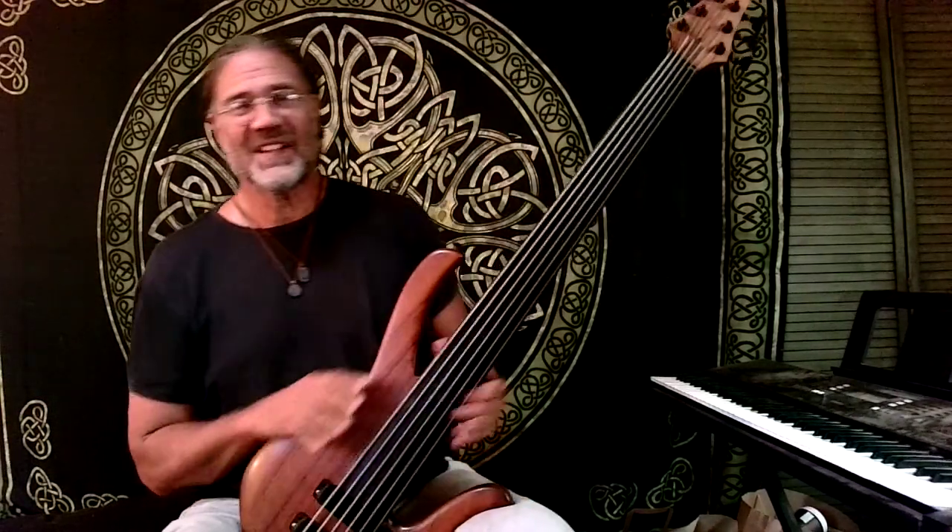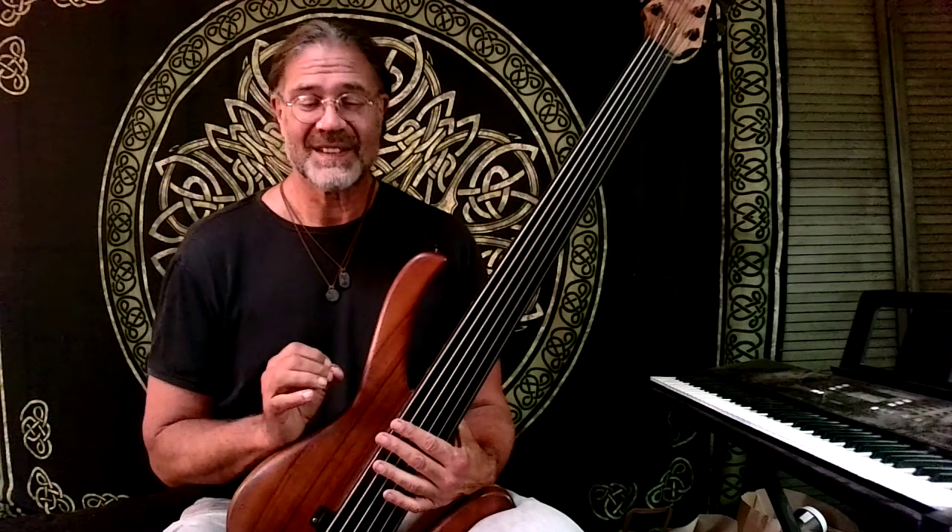What do blues guitarists, singers, and fretless bass players have in common? Distinct, personal vibrato.